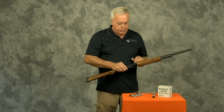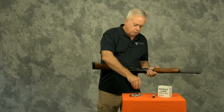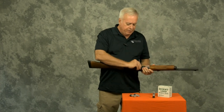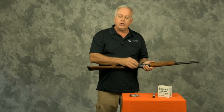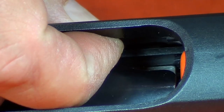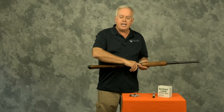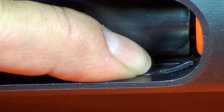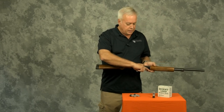This method where I use the action to pull the shells out works on the 870 and certainly works on most shotguns. Another method you may need to use is to press the shell latches — bring the action back about that same distance, reach inside and push on the shell latches, and the shells will come out too. The shell latches are inside on the side of the receiver.